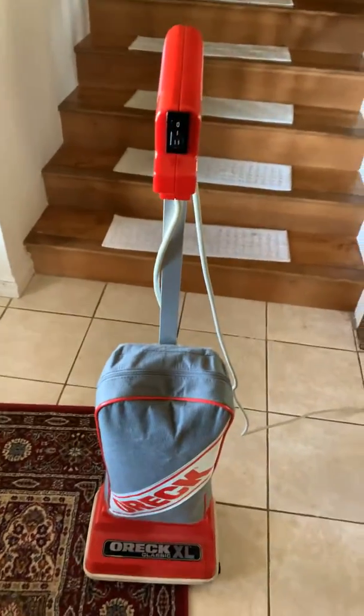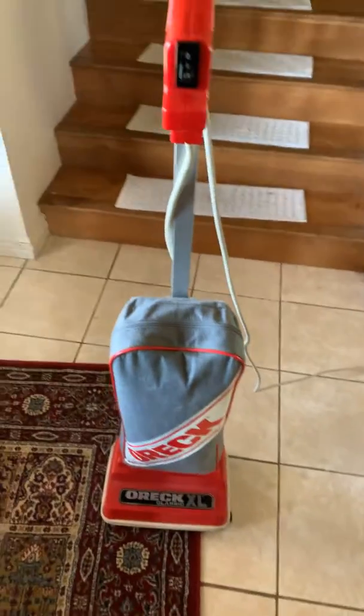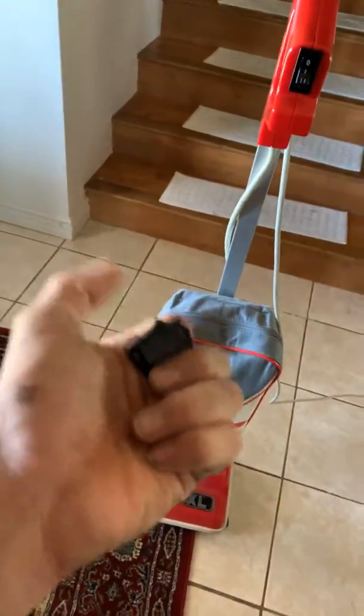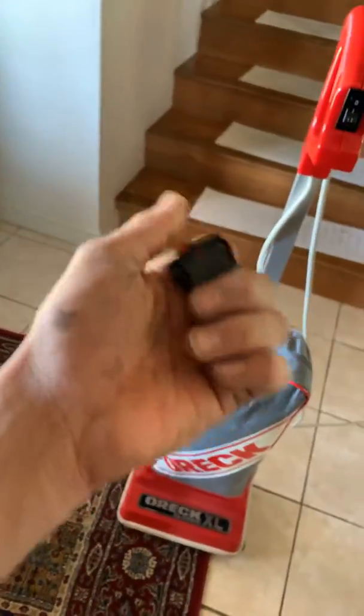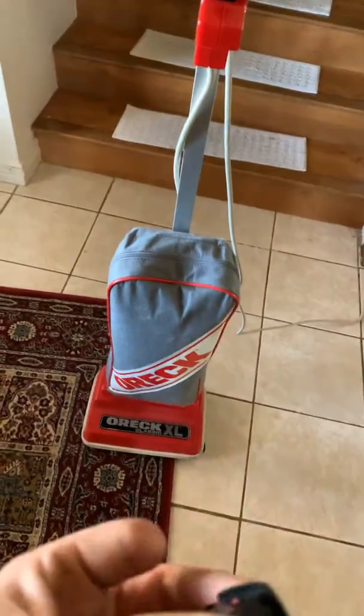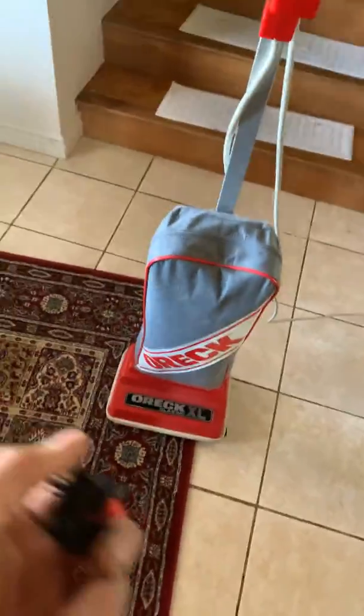This is Electrolux Ladin. Today we have the Auric XL Classic that was originally a single-speed Auric — you just turn it on and it was on, turn it off and it was off. I like these switches, but at the same time I wish I had more control of the vacuum for going onto tile floors and then onto carpet.